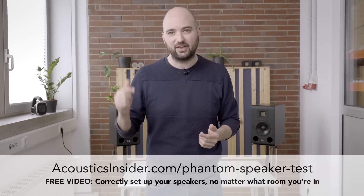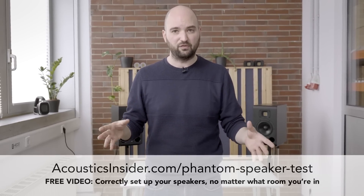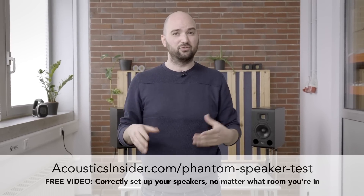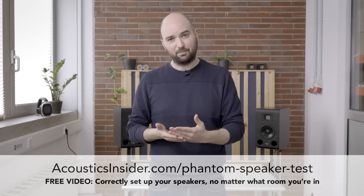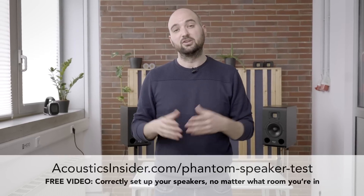The free workshop is called the Phantom Speaker Test: how to set up your speakers no matter what room you're in. It's my step-by-step process to help you figure out the best spot in your home studio to place your setup, how to maximize the room and the speakers, how to set up your speakers for a stereo image that sounds like you're working on headphones — all step-by-step, including speaker stands and decoupling. So if you need help with that, check out the free workshop at the link in the description. Don't worry about decoupling so much — get back to what actually matters, like learning to trust your ears and having fun working on music. See you in the next video.